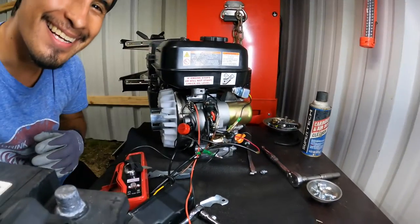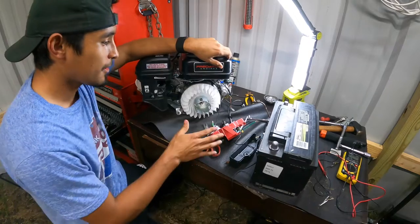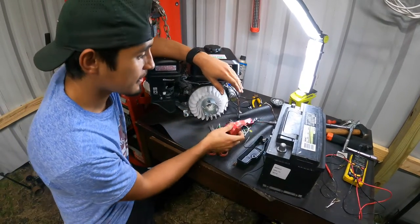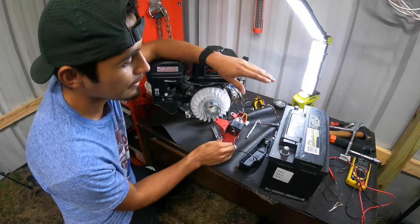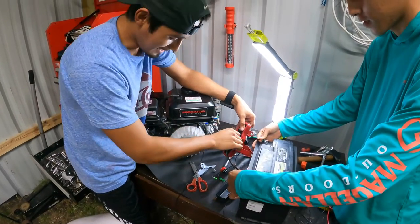All right, we got it wired up! I actually want to put some bigger wires on for the starter and also fix the ground — the reason I was getting confused is because the ground was hitting inside here. I'm going to take it off and connect it properly. Let's turn it on one more time — just from a flick of a key it should start.